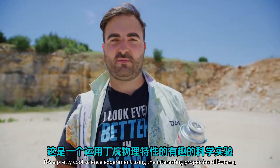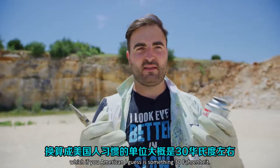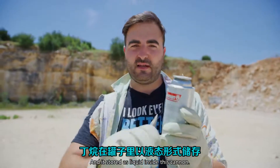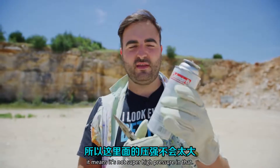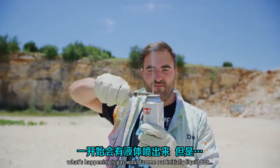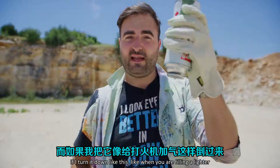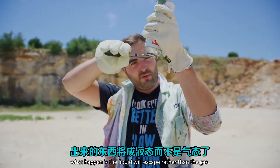There's a pretty cool science experiment using the interesting properties of butane. Its boiling temperature is about zero degrees C — which if you're American is 32 degrees Fahrenheit, basically when water freezes. It's stored as a liquid inside the can. Because its boiling temperature is only zero degrees, it's not super high pressure in there. When you release the nozzle, gas comes out — initially liquid, but it's just gas — because butane's vapor pressure lets the gas escape.